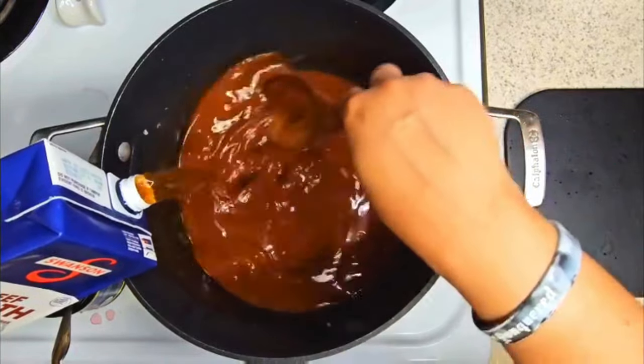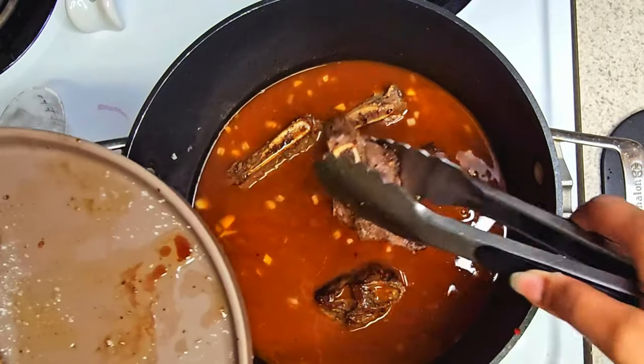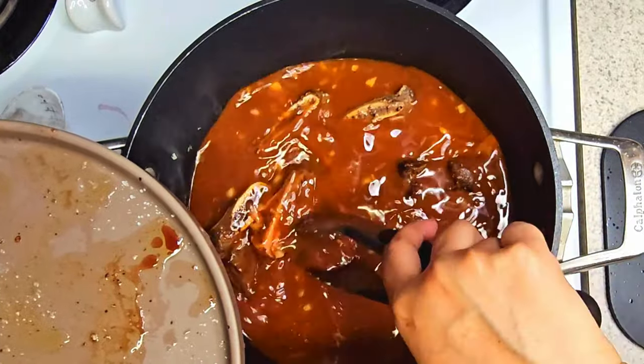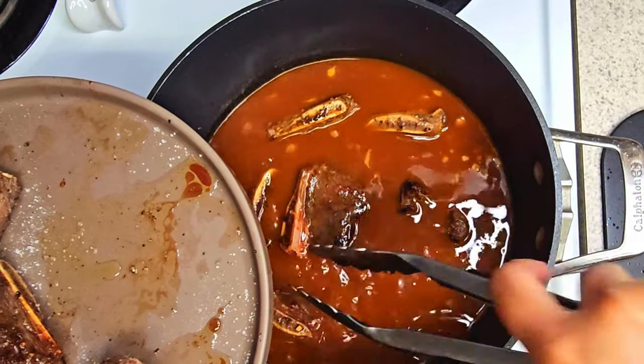You want to place your short ribs back in this mixture, and you want to go ahead and place that in the oven on 350 or 375. Cook those bad boys for four hours or until they're falling off the bone.